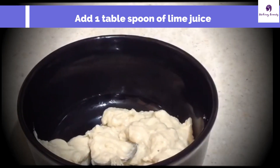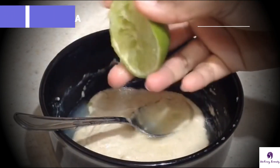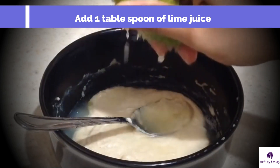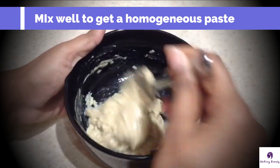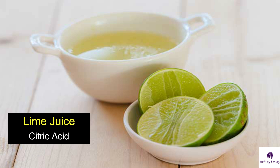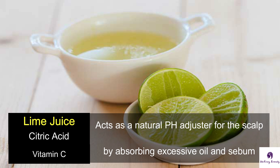Finally, I'm adding 1 tablespoon of lime juice onto the fenugreek paste. Mix it well using a spoon, fork, or a stirrer. Now the mask is done. The citric acid in lime juice, which is basically a form of vitamin C, acts as a natural pH adjuster for the scalp by absorbing excess oil and sebum from it. It also eliminates flakes and buildups from the scalp.